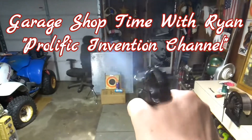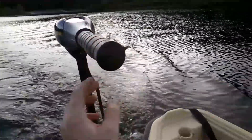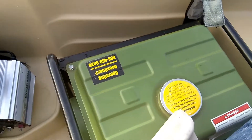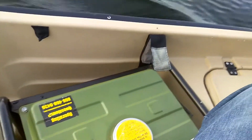The most valuable commodity I know of is information. Wouldn't you agree? So we're out here, we got the old electric 40 pound thrust in the Nakoda. Beginning of this project, we're going to attempt to run a trolling motor on a generator. I don't know if many people have done that. I'll show you how I'm going to do it.